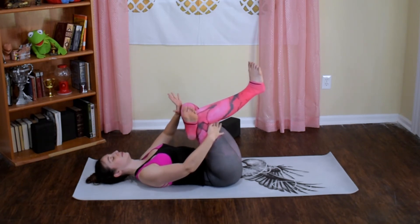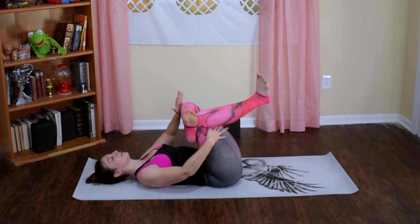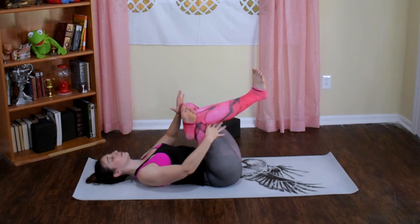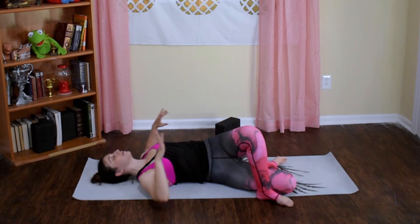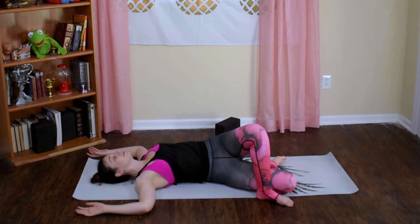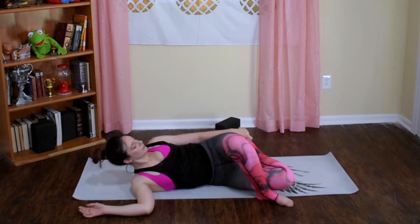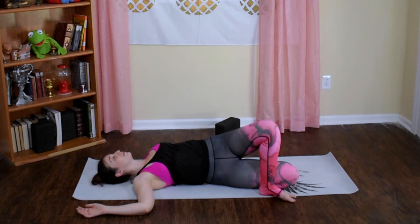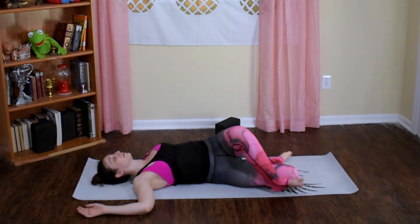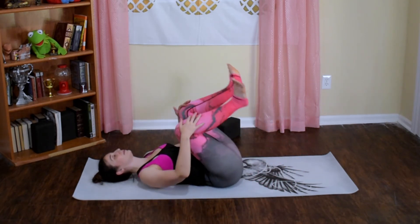Exhale — supine figure four, left ankle to your right quad. Either a basket grip behind your right thigh, or use your left hand to gently push the left knee away from your chest. Breathe in, and exhale — supine figure four twist. Start to roll onto your right hip so that the sole of your left foot is touching the floor, redirect your left kneecap to face the ceiling. Goal post your arms, or reach down with your left hand and grab for the big-toe side of your left foot, pulling your heel closer towards your glutes. Keep a little bit of pressure of your left ankle working up against the right quad.